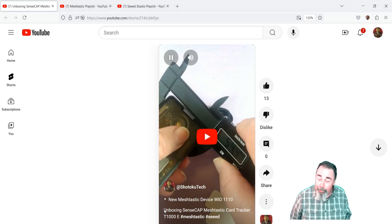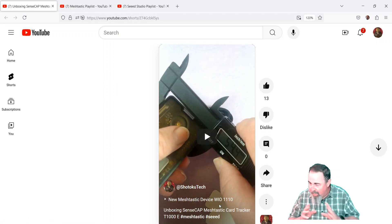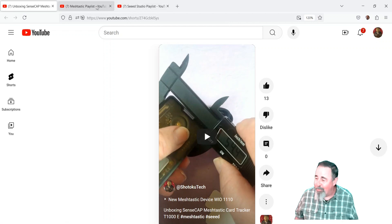Hi! Welcome back to Shotokutech. Previously we unboxed the Sensecap Meshtastic Card Tracker T1000E. It's about the size of a credit card, but it's 6mm thick. It's got GPS, it's got sensors — it's pretty cool.